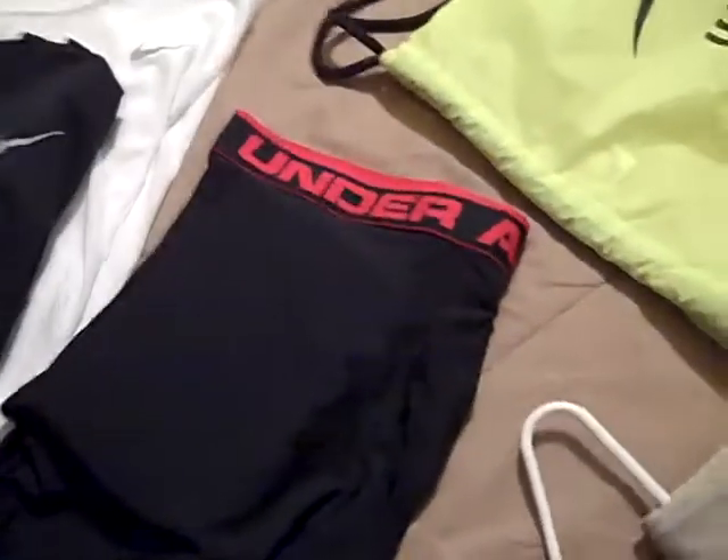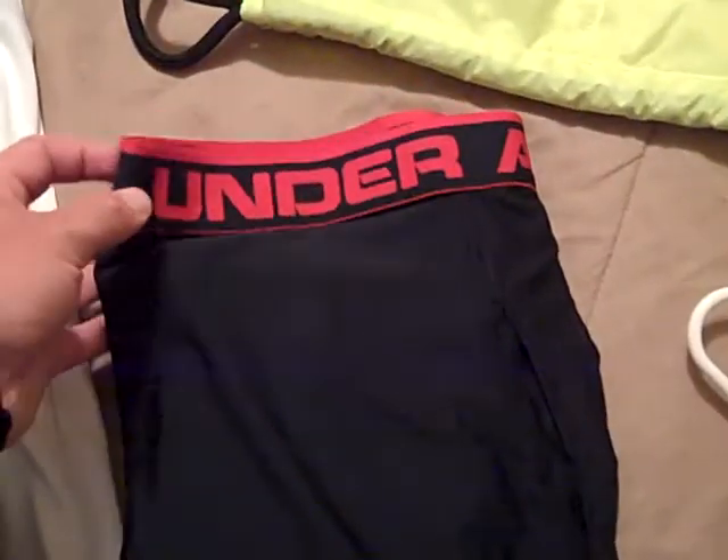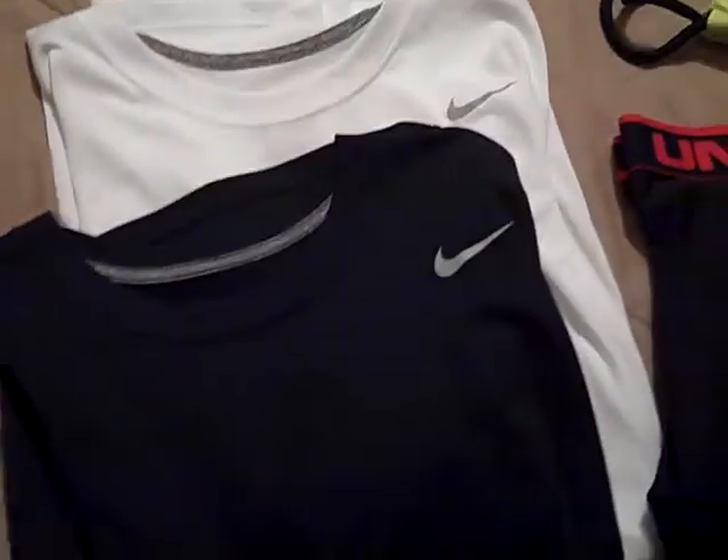Moving on now to some of the smaller stuff — Under Armour Boxer Jock boxer shorts, I've got some of those. And then two Nike Dry Fit Tees, I've got one in black and one in white.